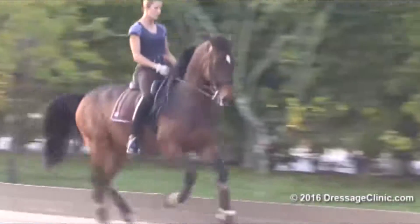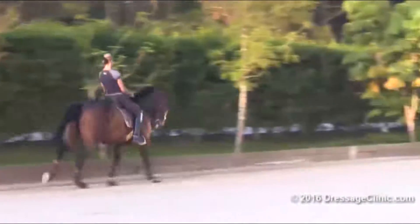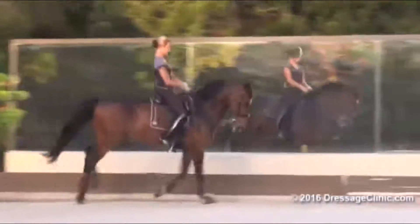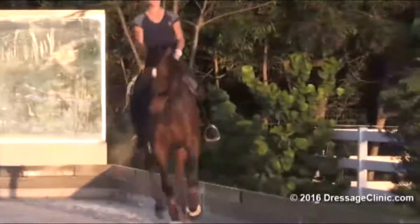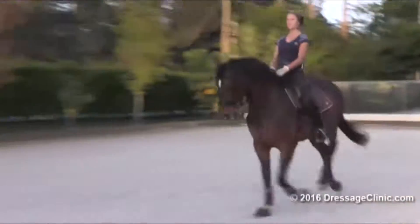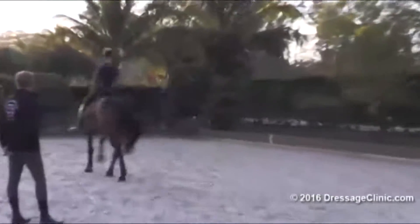Freshen up the canter a little bit. That's good. And then half-halt, stay uphill and collect. Good. And then let's do this half pass and the shoulder-fore one more time. Good, fine, so nice. Shoulder-fore — good, good, good, fine.